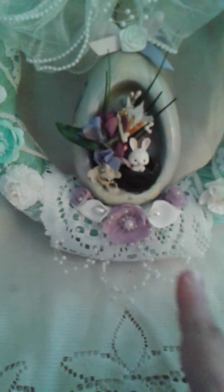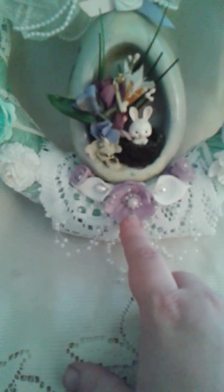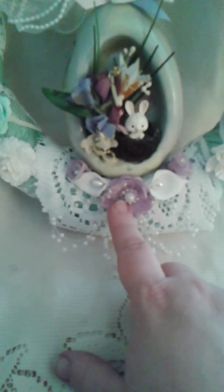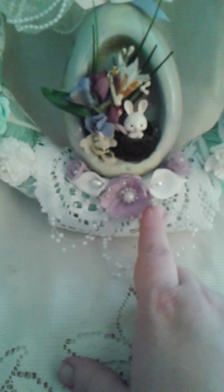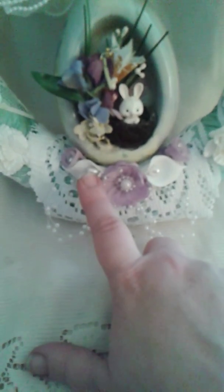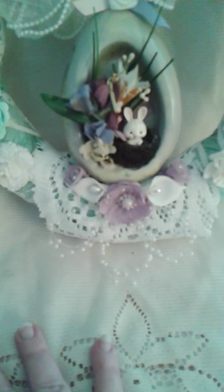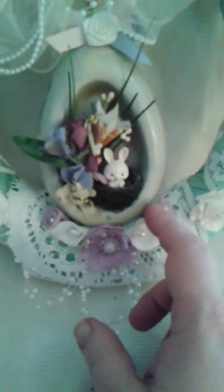Then I started at the bottom. I wrapped this doily around the bottom and added these little flowers that I got at Michael's. These were all white but I sprayed them in the lavender.